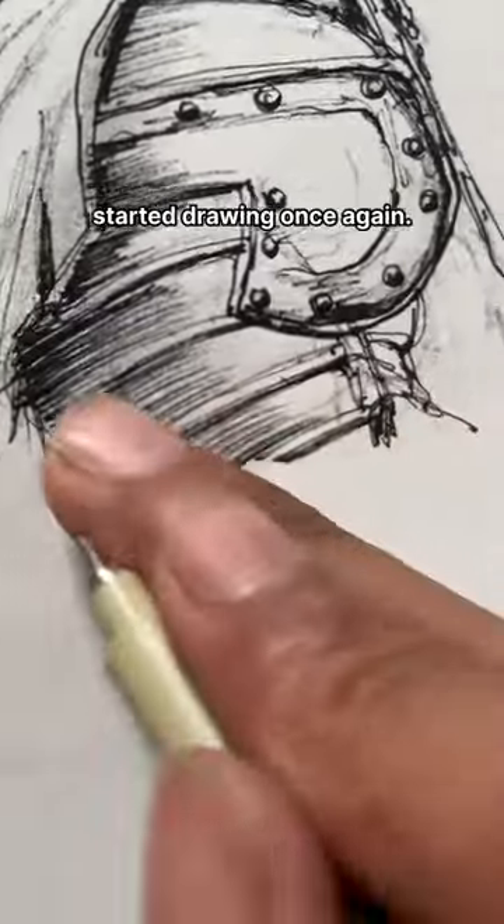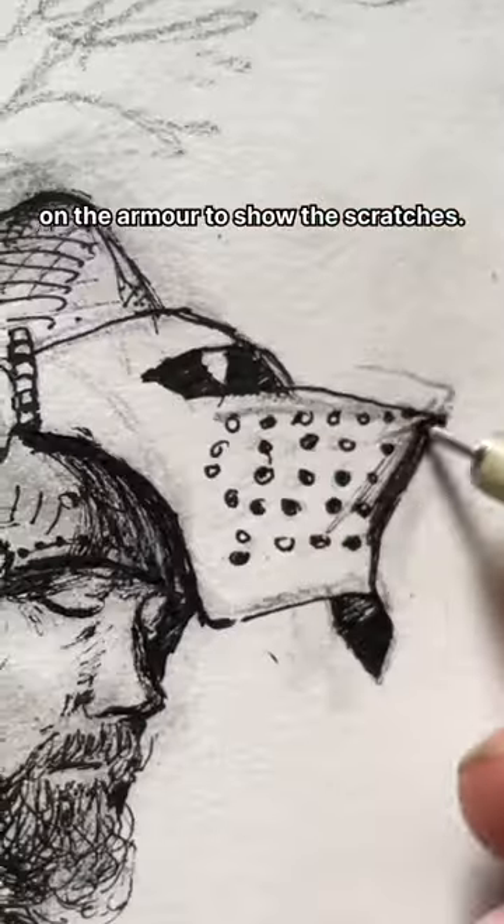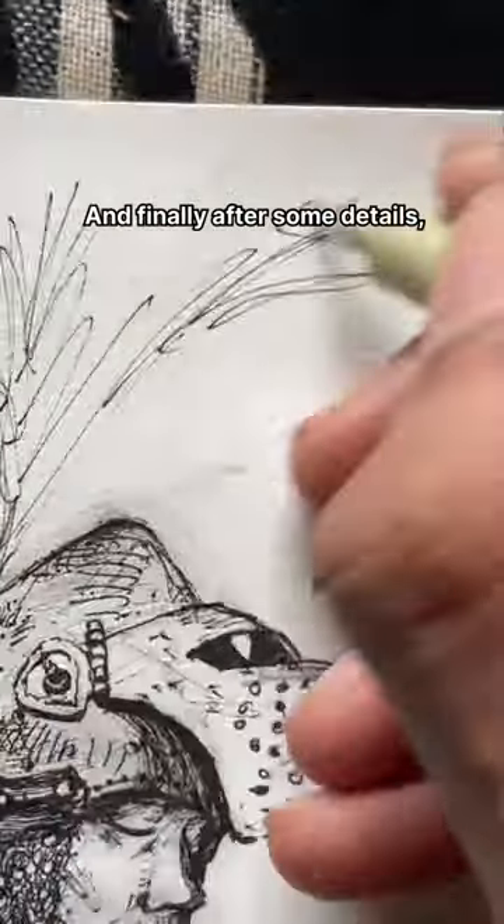I got my pen and started drawing once again. I made some random lines on the armor to show the scratches, and finally after some details it was done.